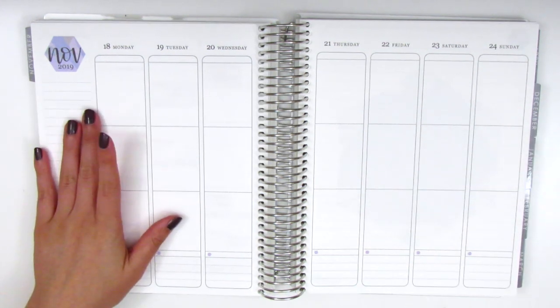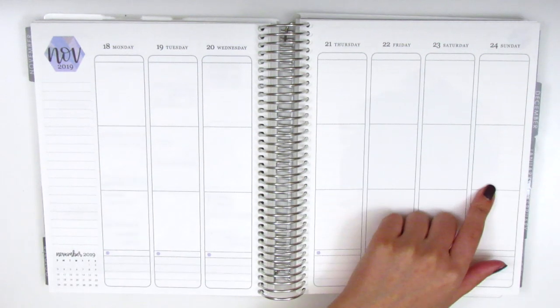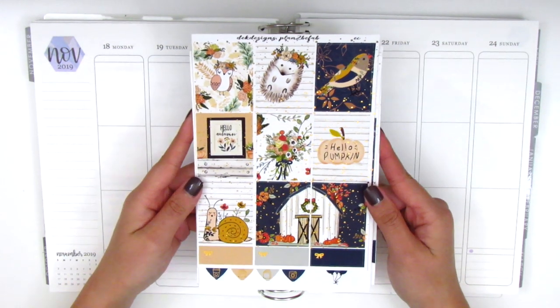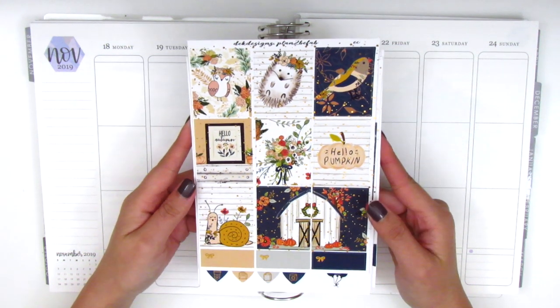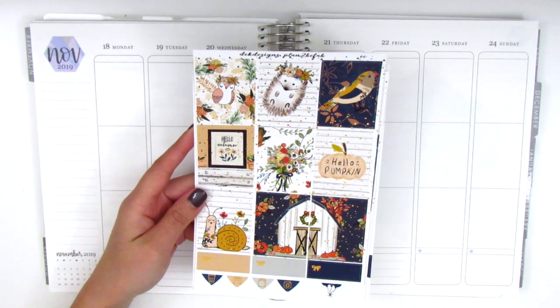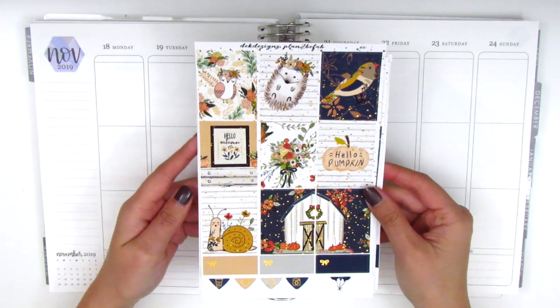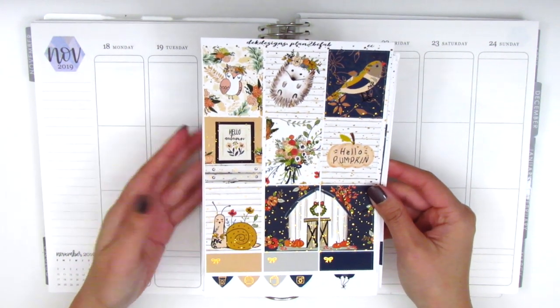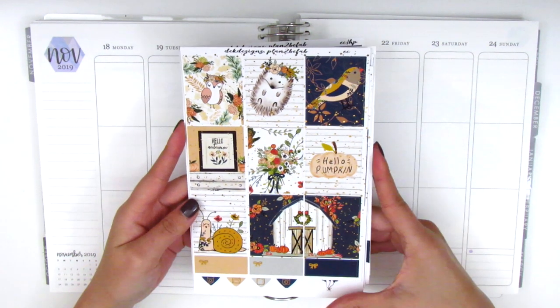For this week, which is November 18th through November 24th, I have this kit from D.E.K. Designs slash Plan to be Fab. I'm not quite sure why her shop has two names — I think one is an Etsy shop and the other is a standalone — but this kit is super cute.